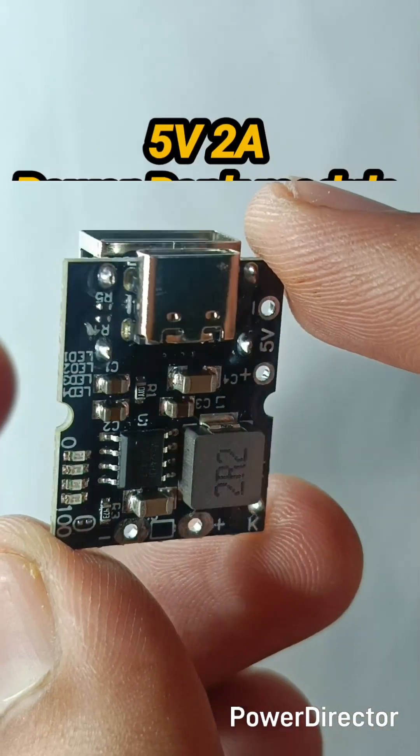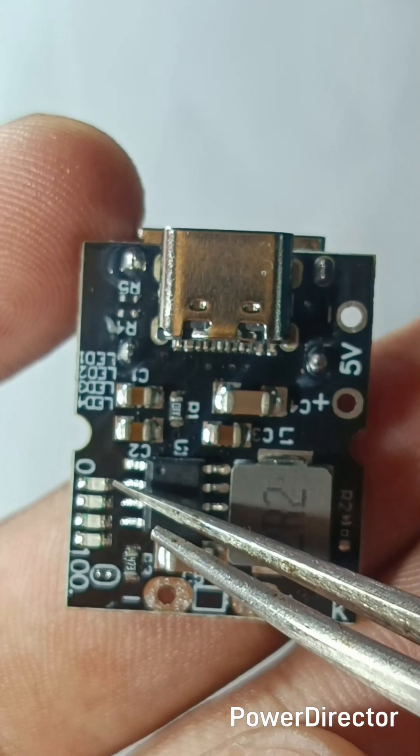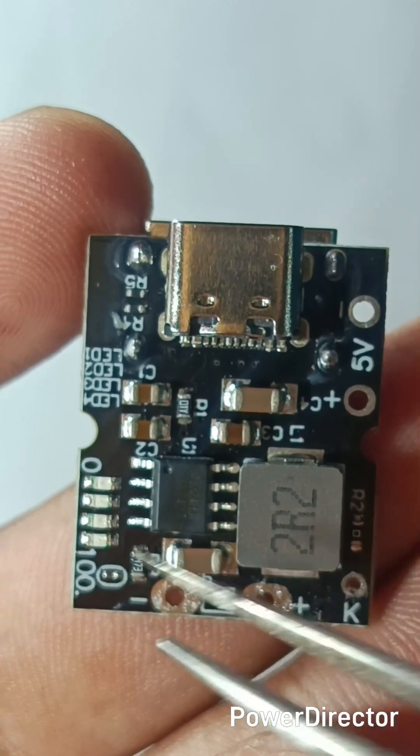Today I got the best power bank module and best charging module together at 80 rupees. This module has four blue LED indicators to indicate the battery level from 0 to 100%, and it also indicates charging.